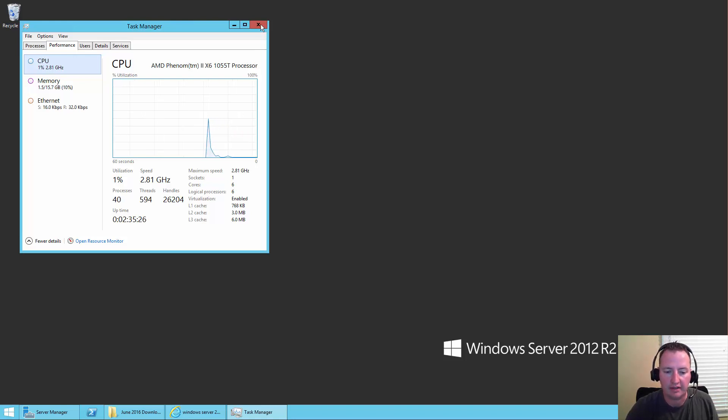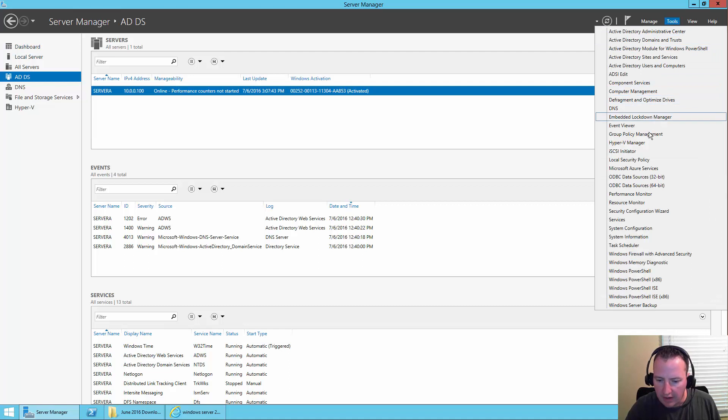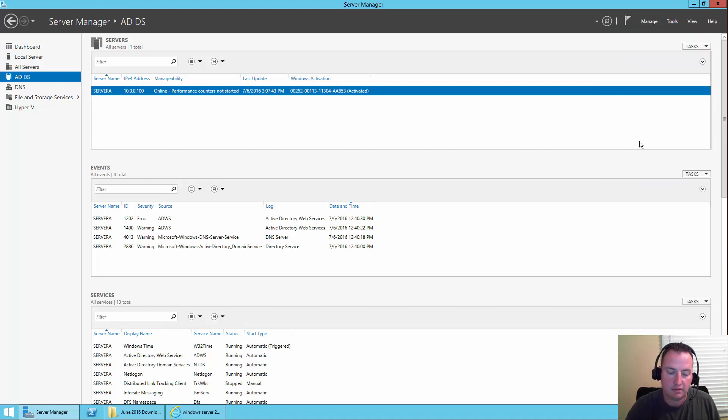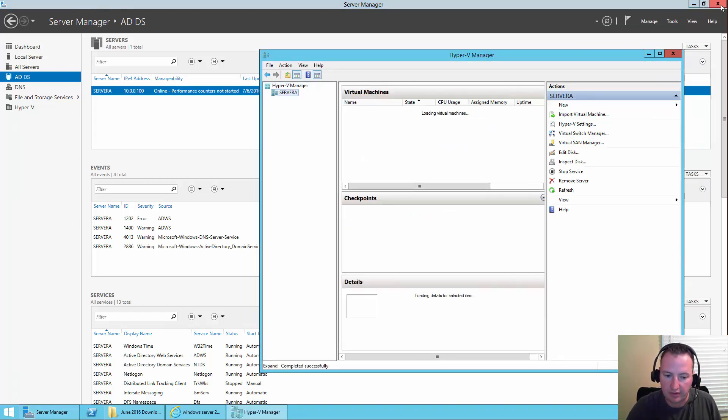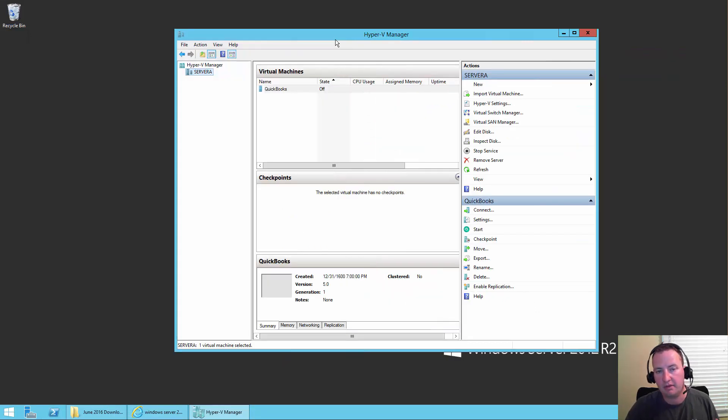So what we're going to do is take this machine — I've already added the Hyper-V installation to it — so we're going to start building out the Hyper-V capabilities and add our VMs. I'll open up Server Manager, click on Tools, and then click on the Hyper-V Manager. We'll close out Server Manager. Right now in Hyper-V Manager, I don't have any VMs except for my QuickBooks VM. We're going to ignore him and we're pretty much starting with a blank slate.